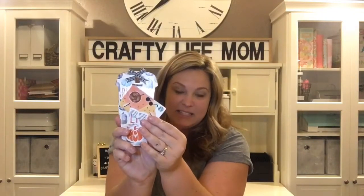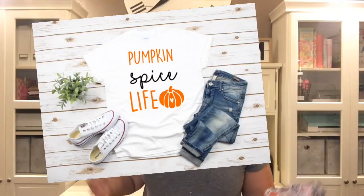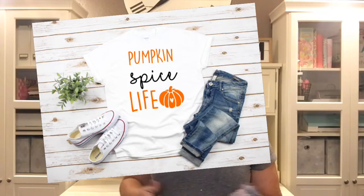The SVG cut file 'pumpkin spice life' is free from the craftylifemom.com resource library. You don't have to use it just for this project — you can use it to make a shirt or any other project you want. All the files on the website are free for any personal use.